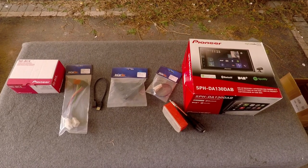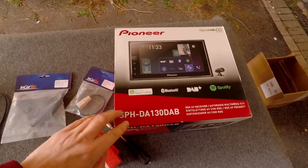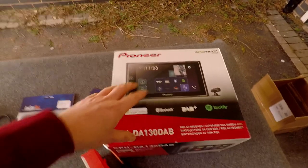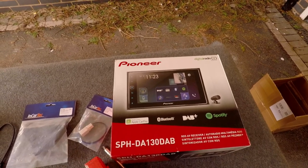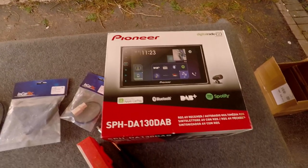Welcome to today's video. We're going to be installing a Pioneer DA-130 DAB head unit, which gives us Apple CarPlay, Bluetooth calling, DAB, Spotify, and more — all touchscreen.